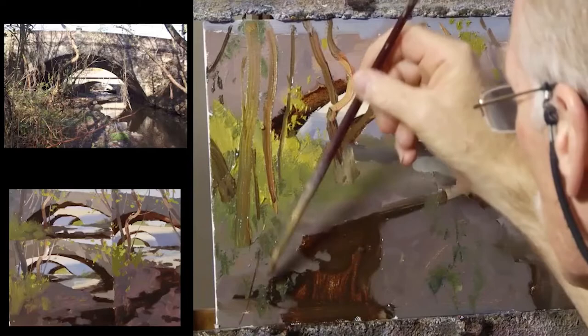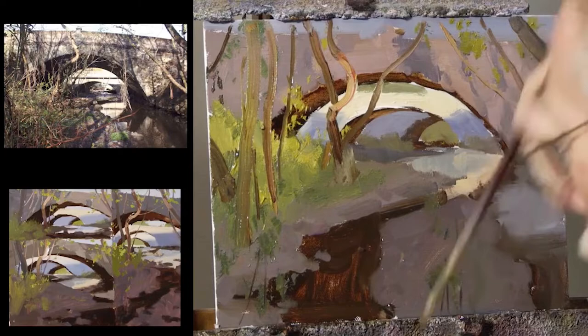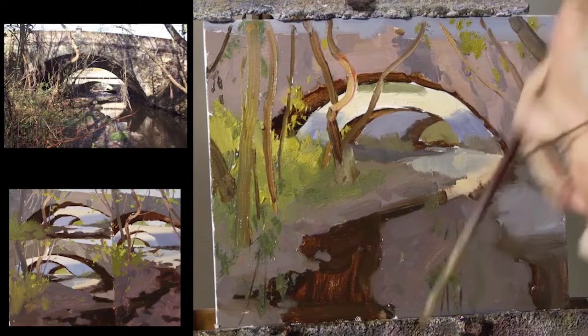I'm going to add some things to the foreground. I'll connect and make some little linear visual elements here that will break that up.